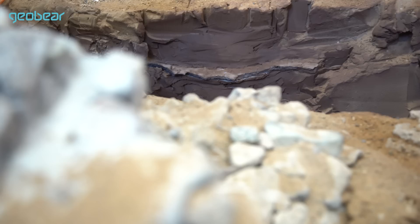The geopolymer expands and hardens into a rock-like material such as this, which shows a very strong material embedded in the clay. Today we're trying to excavate that material for subsequent laboratory testing.